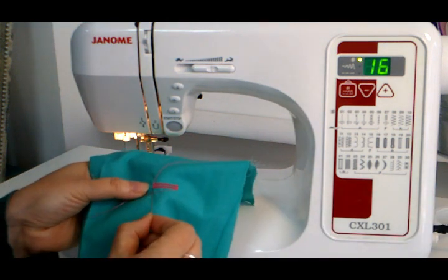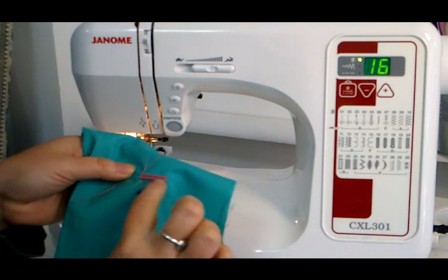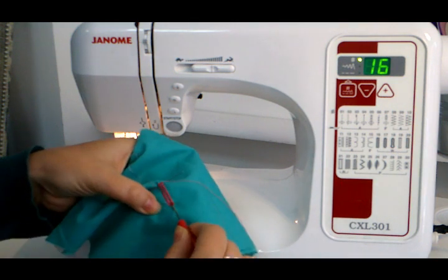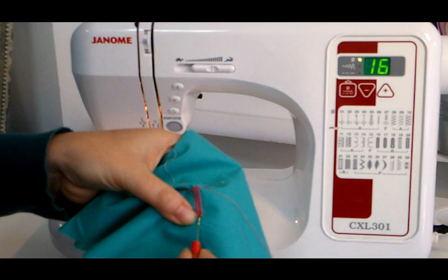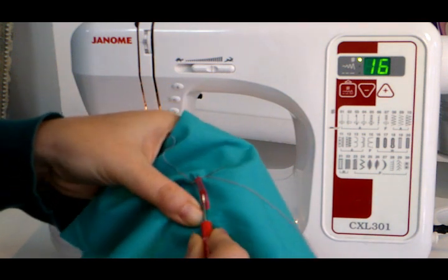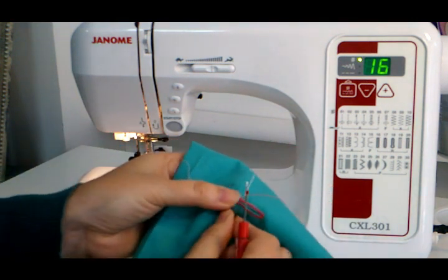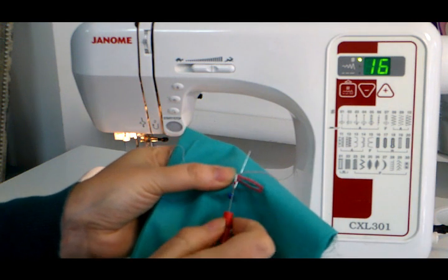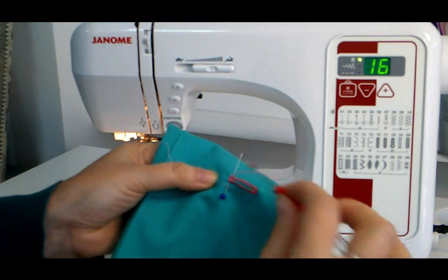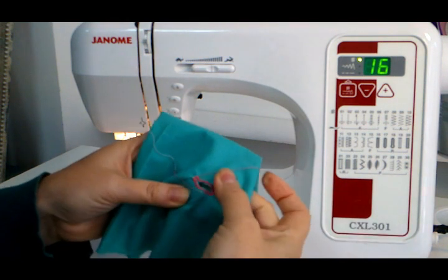We're going to put a pin across one end because we need to open this gap. So we're going to take our unpicker and poke it in between the threads and slide the unpicker up. There we go — it's opened our buttonhole. If we didn't have the pin across the top, it's very easy to cut straight through that end thread and then your buttonhole would fall apart. So there's our completed buttonhole.